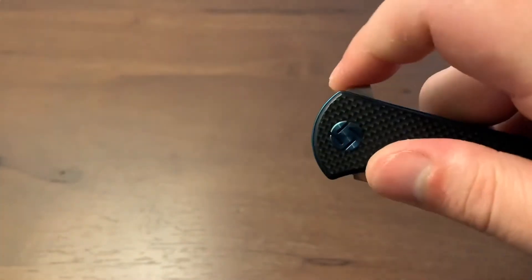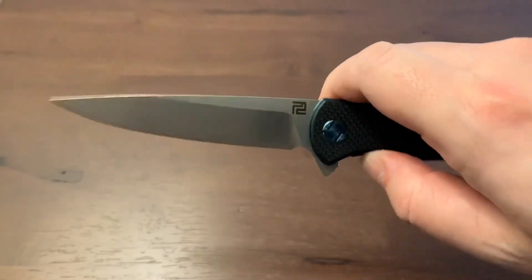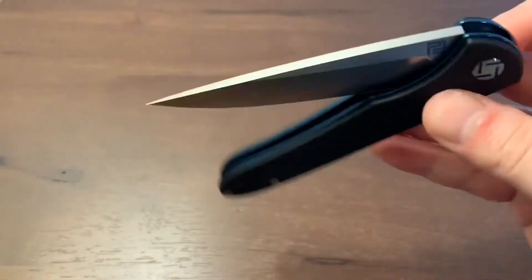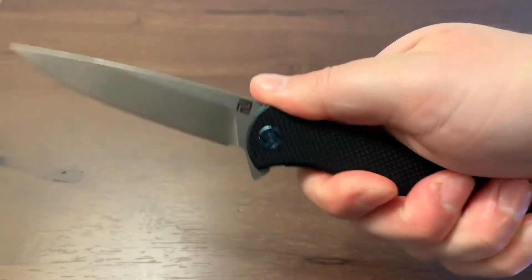The 4 inch blade is made of D2 steel. The Shark features a ceramic ball bearing pivot that helps you actuate the blade smooth and fast. The action on this knife is quite exquisite.